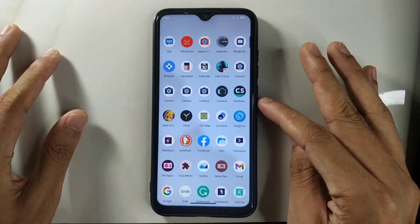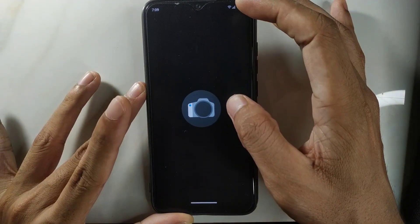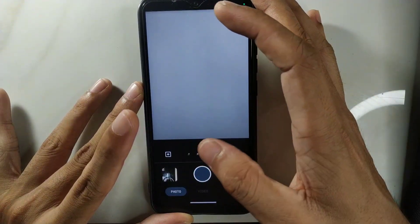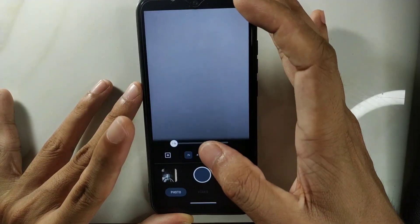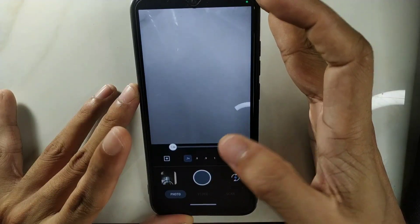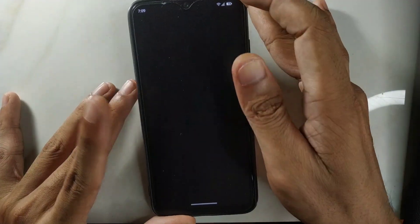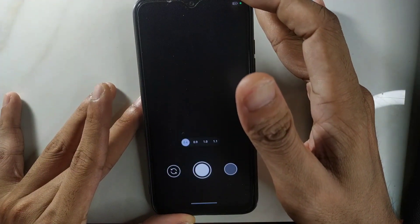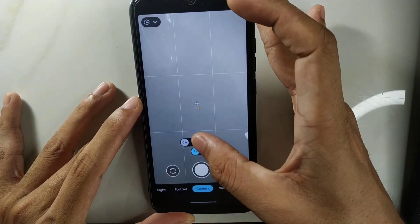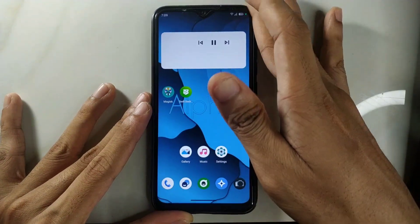It also comes with GCam Go, which is working just fine, and other GCams too — no issue with the camera. We do have auxiliary camera support as well. As you can see, the auxiliary camera and other cameras are working just fine. The main GCam is also working with no issues, and you can switch between the lenses without any problem.